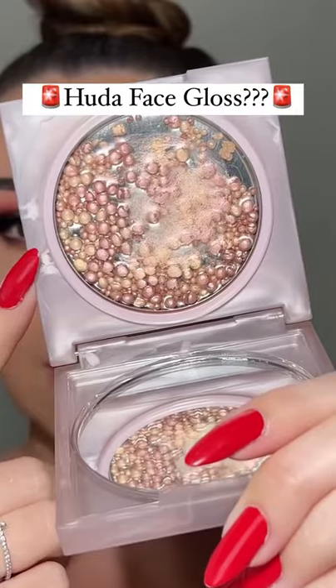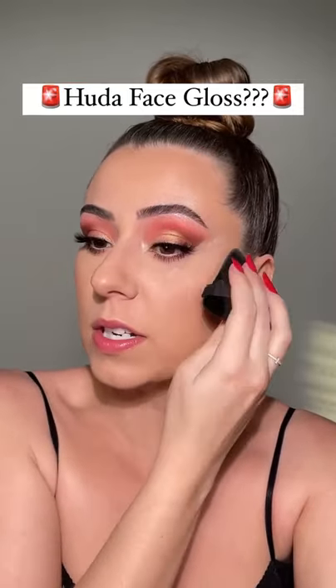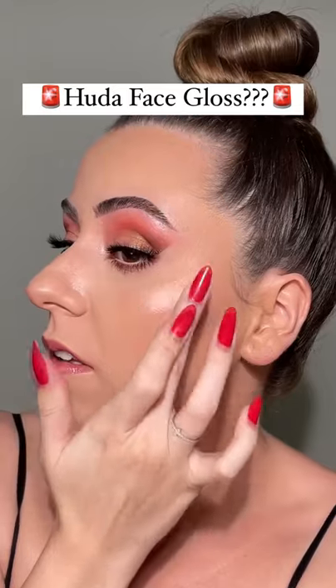My goodness. This is what it looks like once you swatch it. I'm actually going to set this side of my face — I want to see how it goes over powder. I want to make sure to show you both demonstrations.